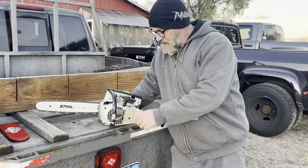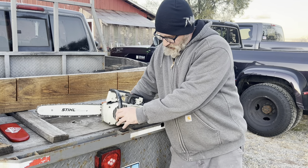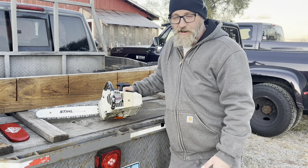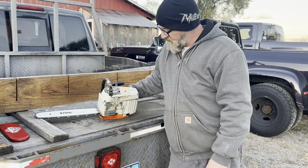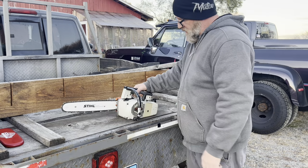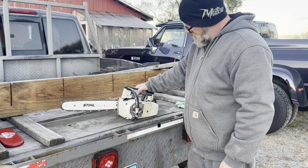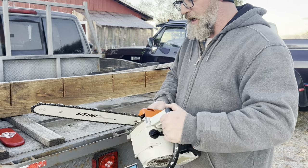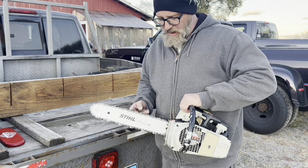Everybody, it's Saws on a Farm here again. Got a little Stihl 020 AV, little top saw or climbing saw from back in the day. This one's in pretty good shape, doesn't look like it's got a ton of use on it. Runs good, got a newer style roll-o-matic bar on it.